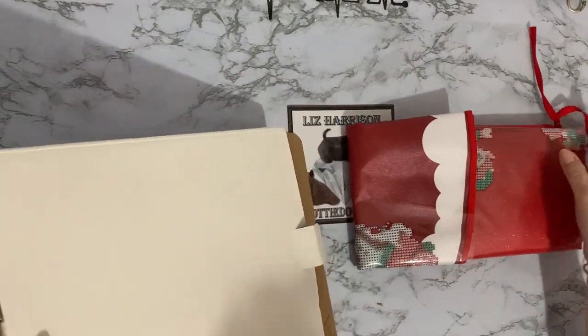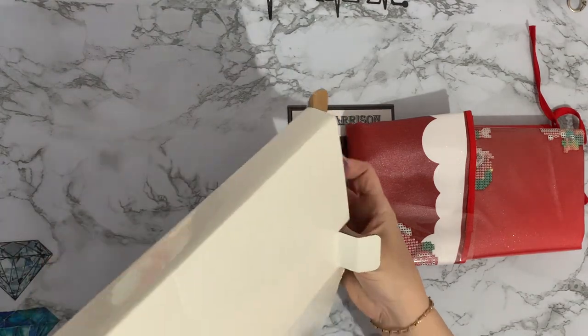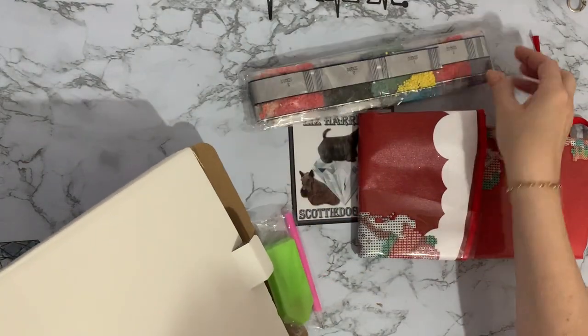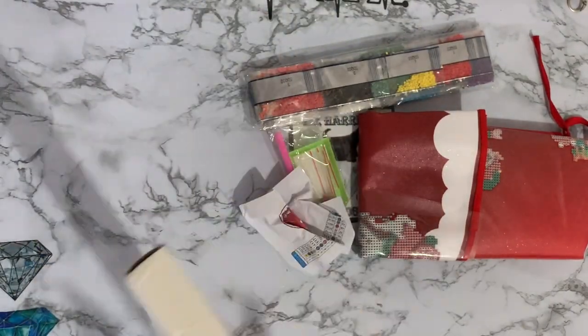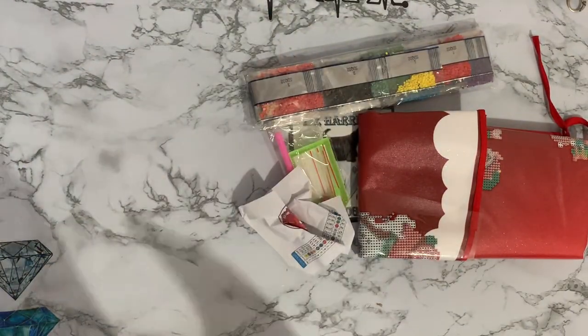It came very, very nicely packaged and it came very quickly as well. Okay, lots of drills. What else have we got? A little squidgy thing. Right, the box is empty.